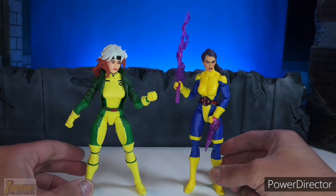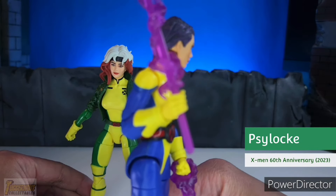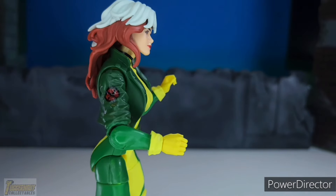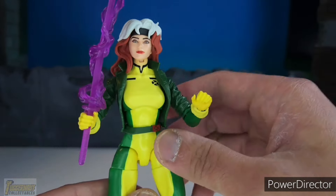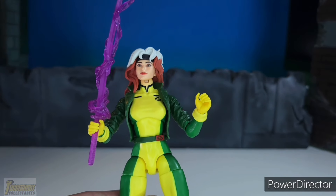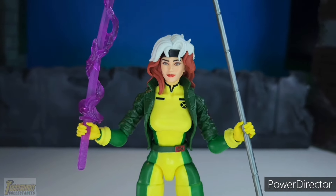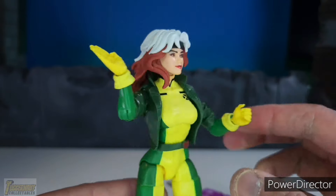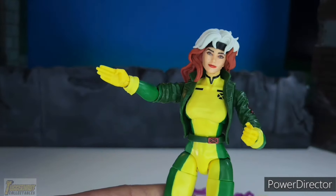For weapon holding hands, you would need the other X-Men 60th Anniversary 3-pack which has Psylocke. Using the weapon holding hands of Psylocke, you can give Rogue a weapon holding hand. It's unusual that Rogue would need weapon holding hands, but sometimes she does pick up things like a street lamp post or anything she can swing against her enemies, so it'd be nice to have a weapon holding hand for Rogue. Here she is holding the Sword of Psylocke and the Staff of Gambit. The other alternate hand that Psylocke comes with is a karate chopping-like hand, though the color of yellow is different.